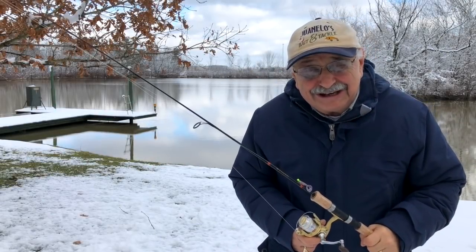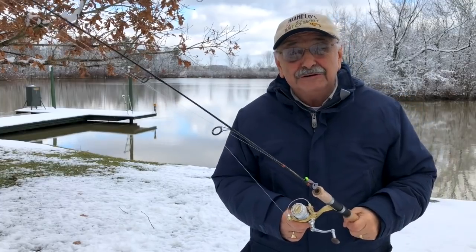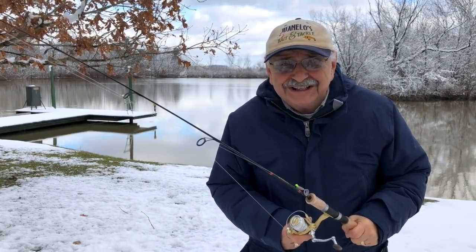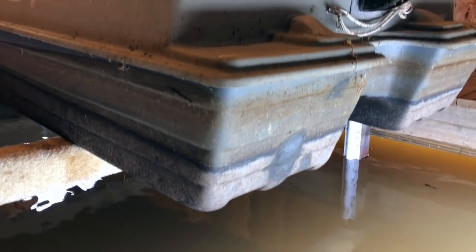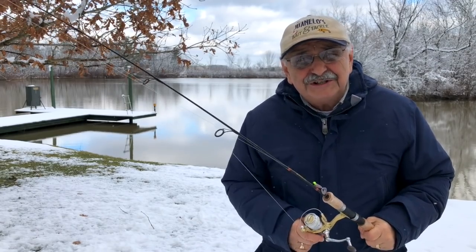Hi guys and ladies. I wanted to tell you I ordered a new boat and it'll arrive soon, but meanwhile my good neighbor was cleverly patching the gaping hole in the old one — it just needs to cure a little bit before we set it afloat. In the meantime, let's fish the shoreline.